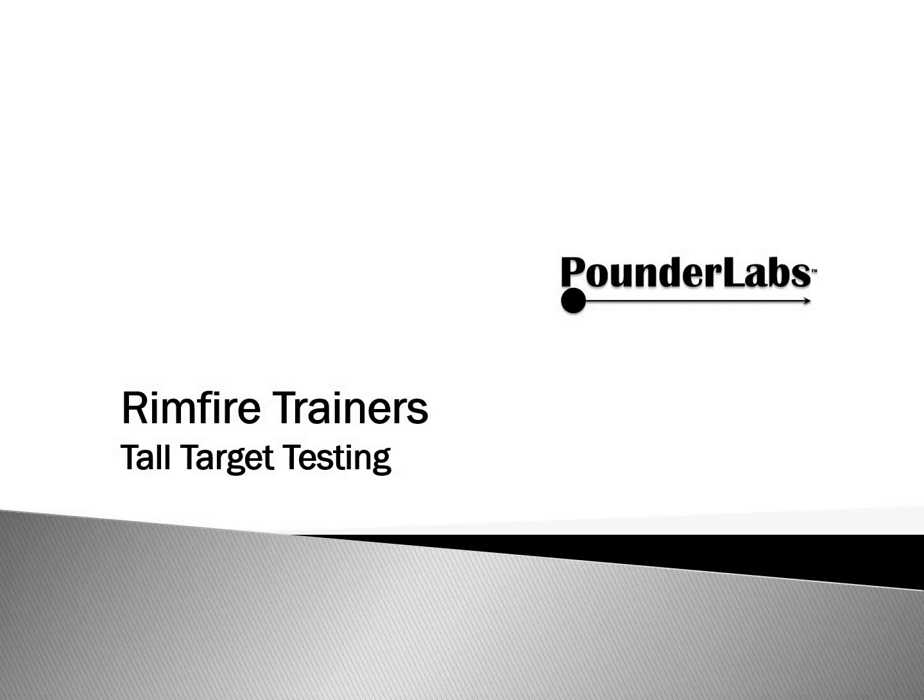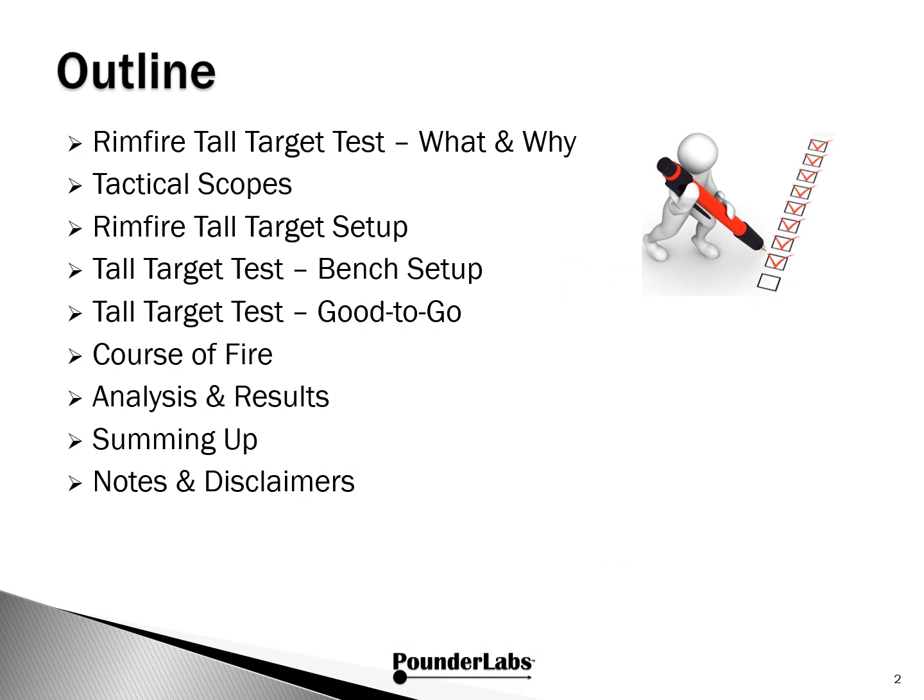Welcome. In this presentation, we walk you through how we use tall target testing for rimfire trainers. We'll start with background on why we're doing tall target testing for rimfire, comments about tactical scopes, then the tall target setup uprange and at the bench, explain the course of fire, look at analysis results, and wrap up.